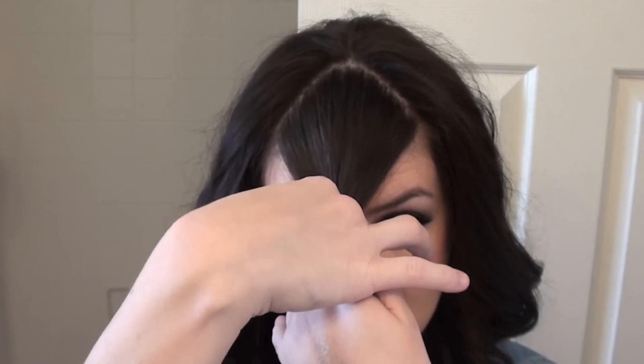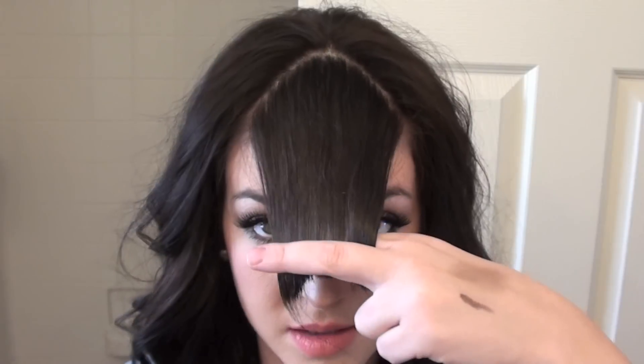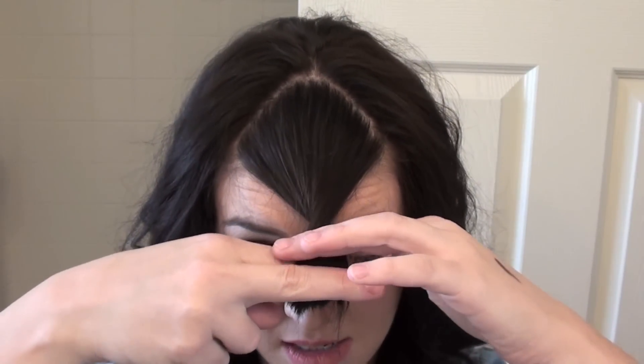Get your fingers like scissors, grab it, and twist. I'll do that one more time — you're gonna grab them like this, twist with your other fingers, get scissors, grab it, and twist.